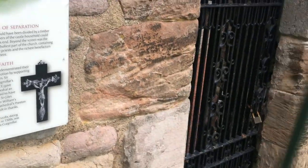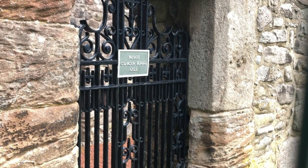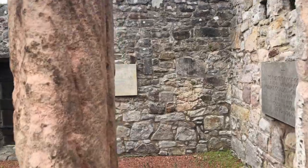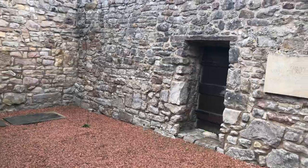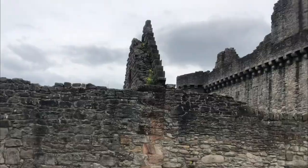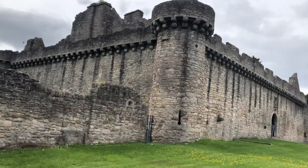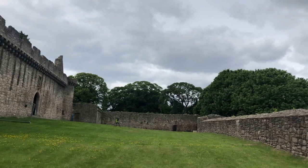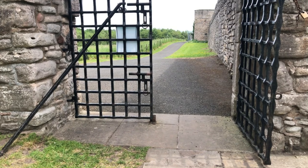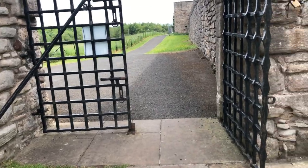So that's the entrance, guys. Craigmillar Gilmore Burial Isle. Alright, thank you. Enjoy the rest of your day. That's the end of this video — bye guys!